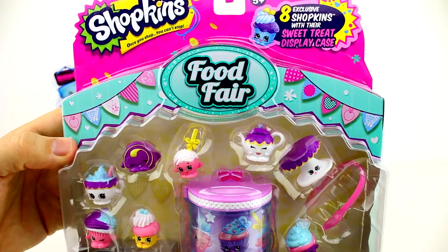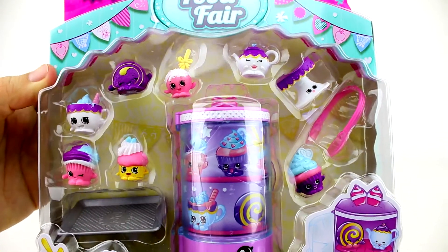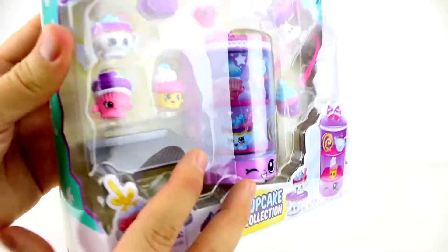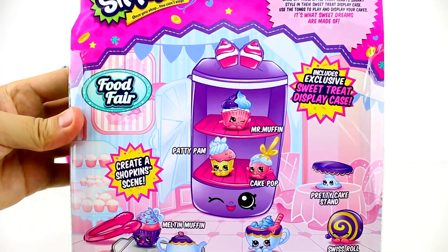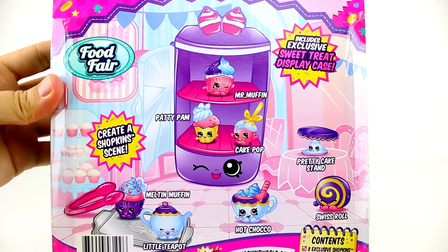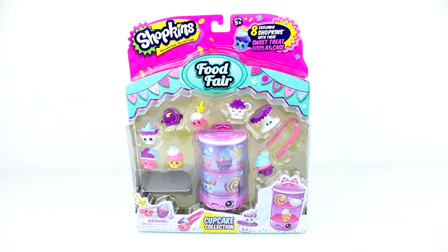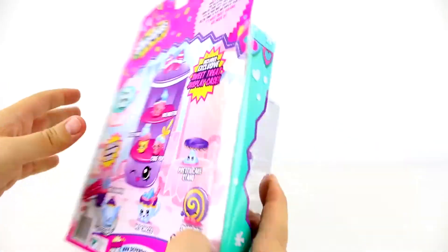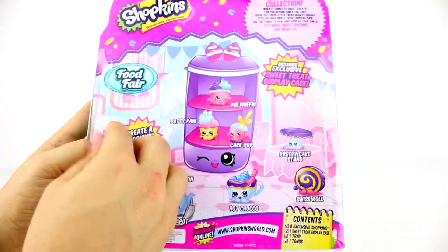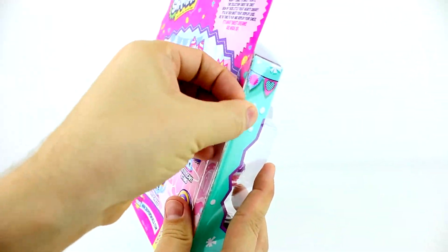We also have this food fair pack to open. This is the cupcake collection, and it looks like it comes with its own display case. I think we should open up the food fair pack first and check out what's inside. Now these collections have been out for a while, but this is the first one we've actually been lucky enough to find. Everywhere we go they've been sold out for ages.